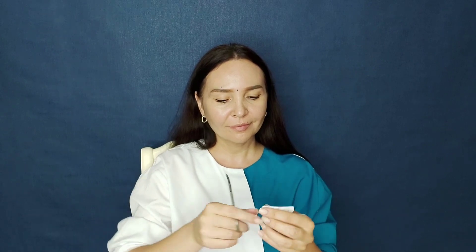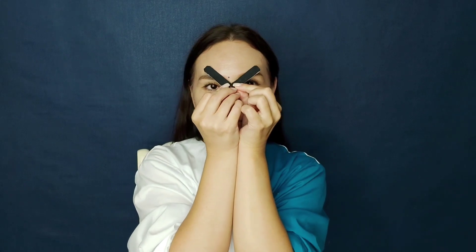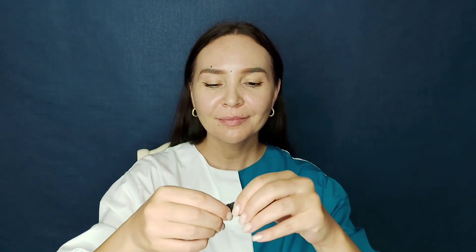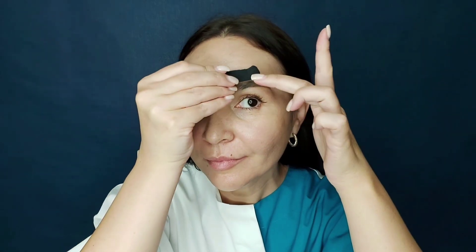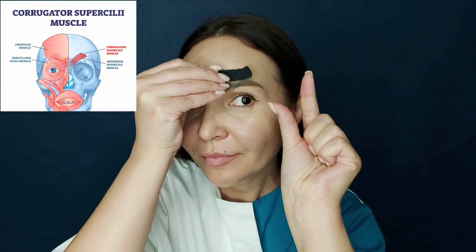I cut a length of 6 centimeters and a width of 1 centimeter 25 millimeters. Place the anchor in the middle of the eyebrow. There should not be a large distance between the tape and the eyebrow, because we need to engage these particular muscles.